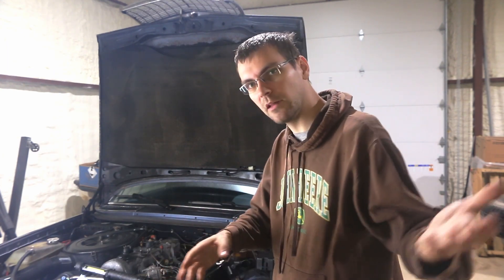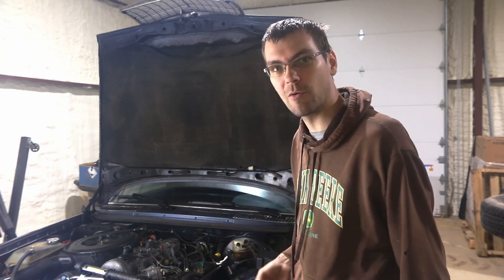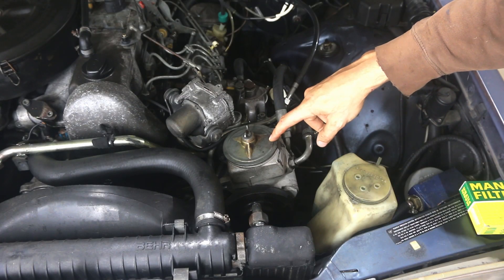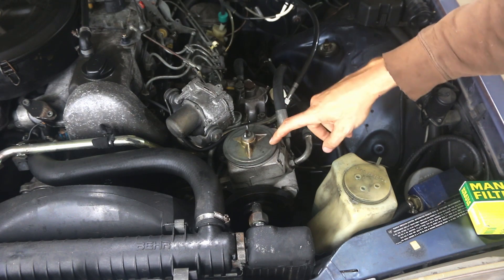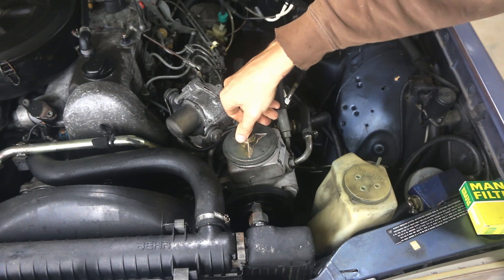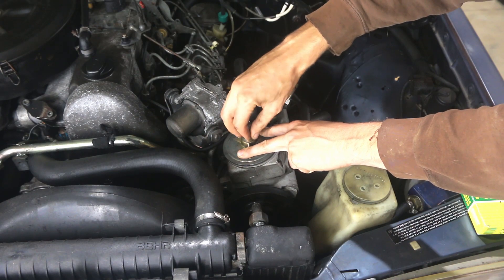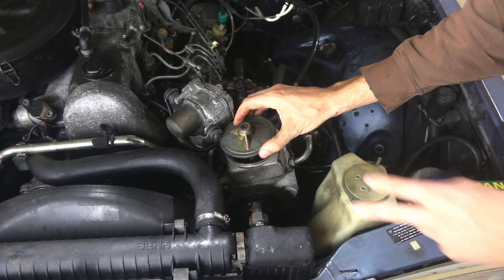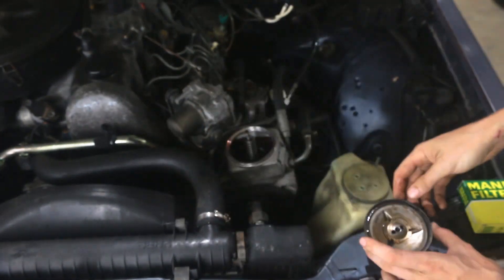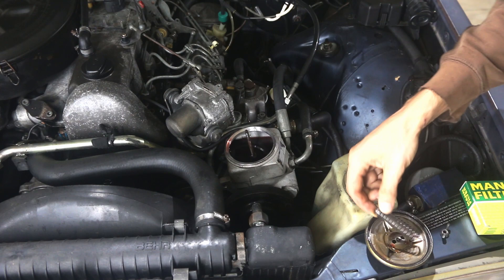To get started, let me move the camera so you can see the power steering pump and we'll talk about what we're going to do. If you have an OM617 engine, this is going to be the location of your power steering pump, which also doubles as the reservoir. You're going to want to loosen this wing nut — watch out, this cap is spring-loaded, so make sure you hold it so it doesn't go flying. Remove the cap, which has got some nasty grunge on there, as well as the spring.